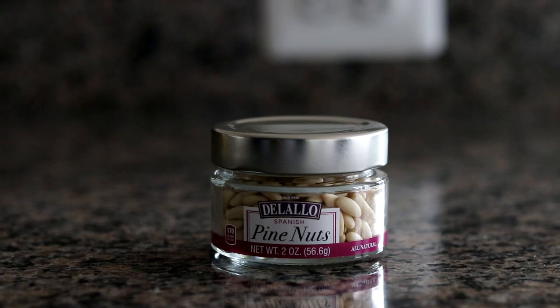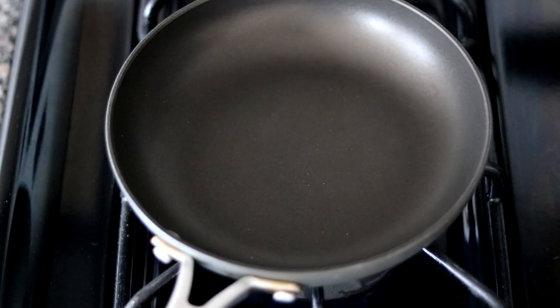To get started, the first thing I'm going to do is toast the pine nuts. I do this first so that they can cool before we add them to the salad. This is the exact product I like to use, although these have become very expensive. So if you did want to substitute, dry roasted pumpkin seeds are a fraction of the price and they work well too. I have a small skillet preheated on medium-low heat. It's important not to use too much heat so you don't scorch the pine nuts.